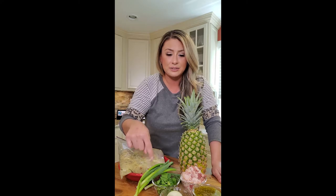Chicken thighs, marinating in Dijon mustard, fresh lemon juice, garlic, adobo, salt and pepper, scallions, onion and garlic, salsa verde that I had — which is going to add the acidity — pineapple, and bacon.